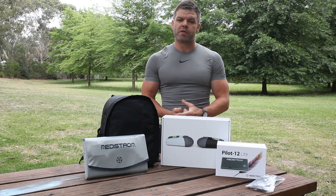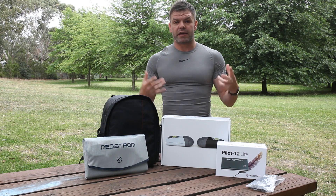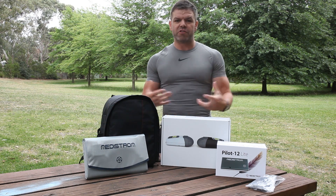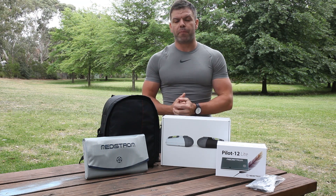Coming into Christmas, I know that many of you go on holidays camping and traveling, so we've put together this really great camping bundle that pretty much has everything that you're going to need if you want to go anywhere where you might not have power available.